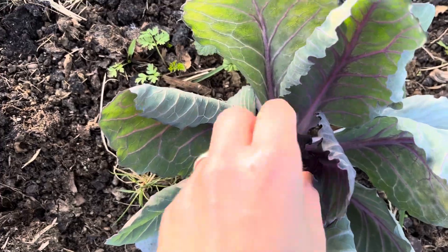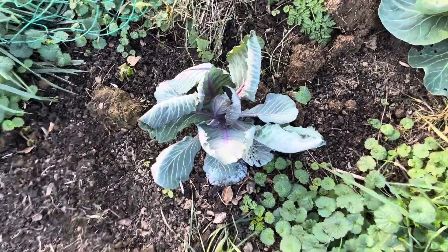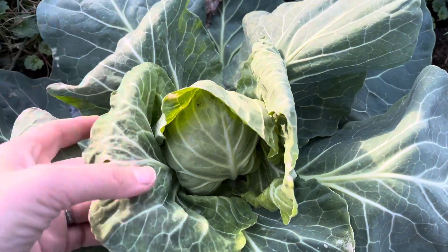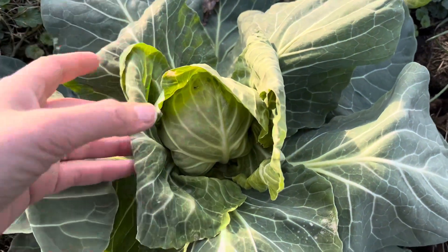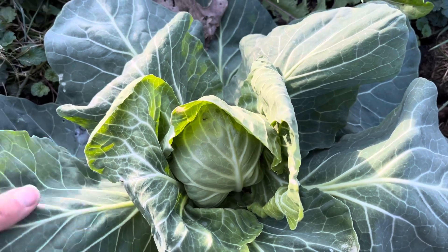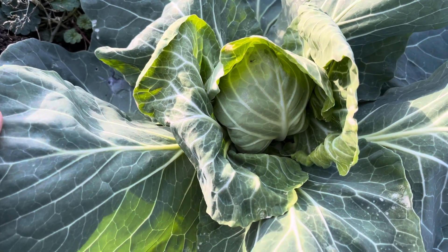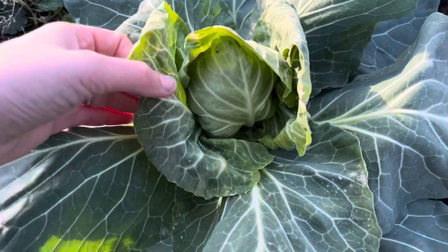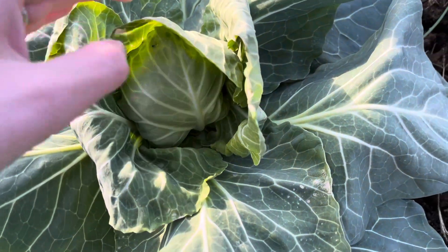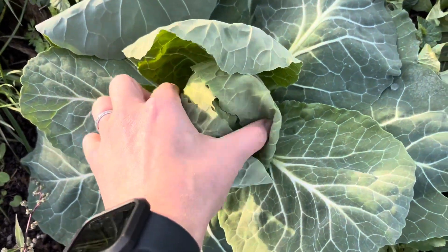These just started heading — this is Red Express, which is 60 days, and Green Express is 50 days. I'm starting to wonder if the red stuff is more hardy than the green, because here's the green one: it's started heading more and the head feels okay — loose but okay. But this leaf is flaccid. Basically what happens when a lot of plants freeze is the cells — because of all the water in them — freeze and then burst, losing their rigidity. Plant cells are a little different than animal cells, but basically this is what it looks like. The cells are still together but they're not doing well. I think this will still head up, or I'll just have cute little tiny cabbage balls.